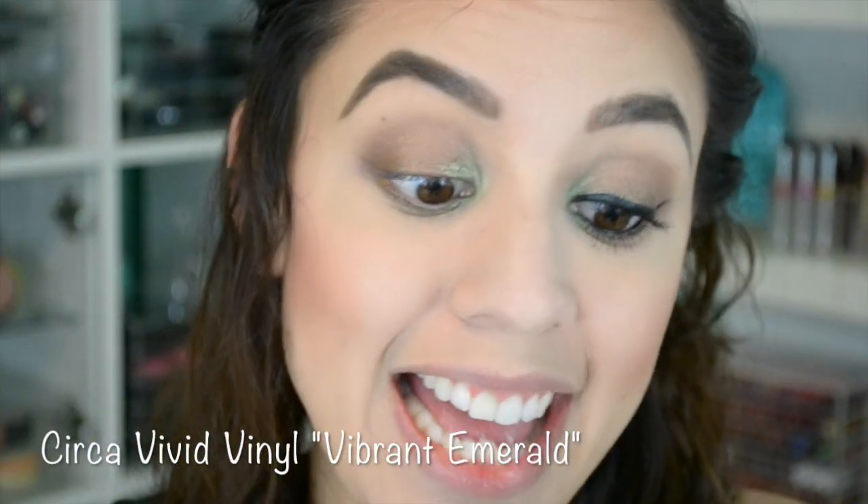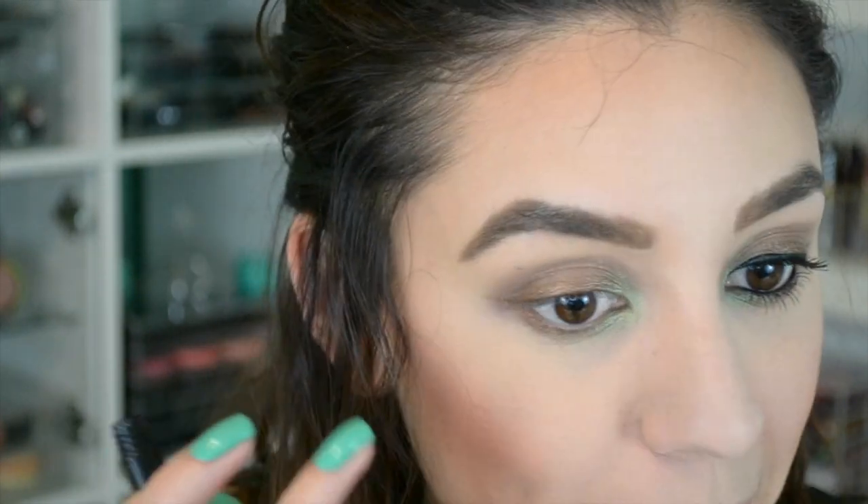The liquid liner I'm using is also from Circa, and this one is in the color Vibrant Emerald. I know it looks a little black but if the light hits it just precisely you can see it has almost like an emerald sparkle. I thought this color is perfect to tie in that frosty inner corner greenish beautiful uniqueness going on here. So I'm going to try and do my wing liner on camera — it's a little difficult but I'm going to try for you guys.